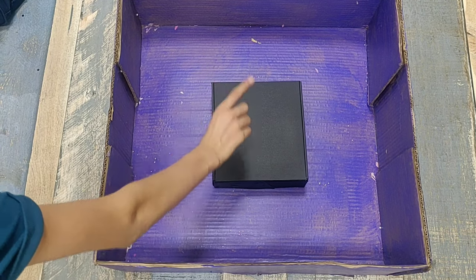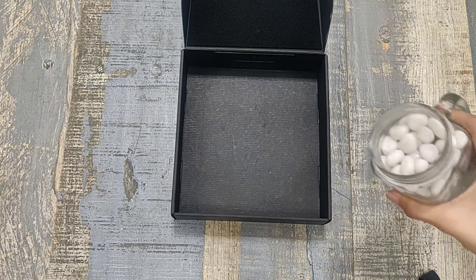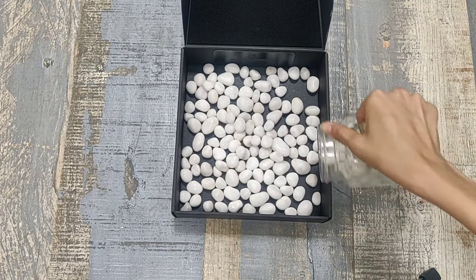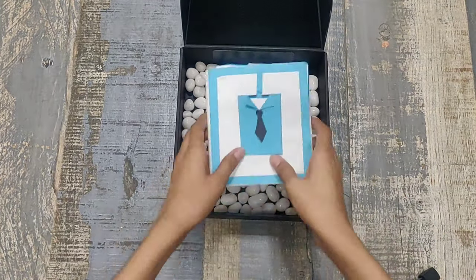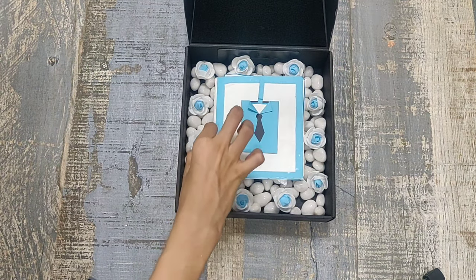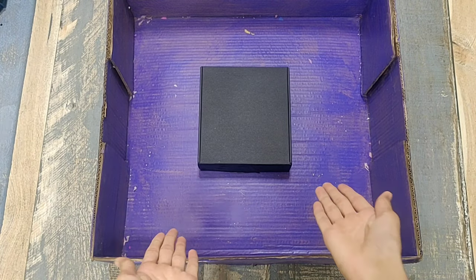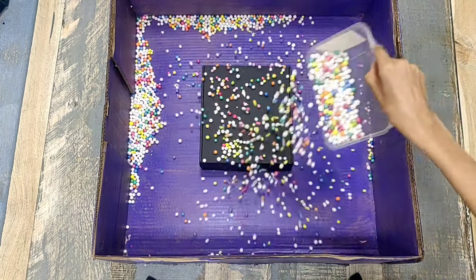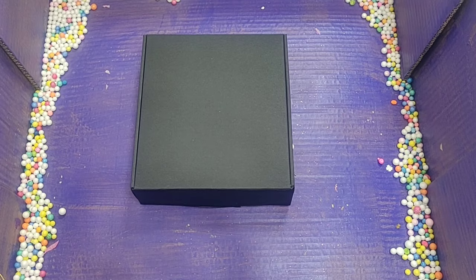First of all, take a big cardboard box and put a small cardboard box in it. It is not necessary to use the big cardboard box — you can directly go for a small cardboard box instead. I am filling the small cardboard box with some stones and spreading them evenly, then putting my card on it. I am decorating the borders with blue flowers — you can use flowers available at your home. Put the box into the big box and then add some thermocol balls. You can also add the extra kite paper from the second DIY.